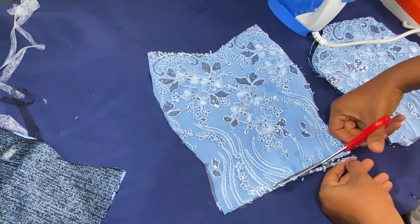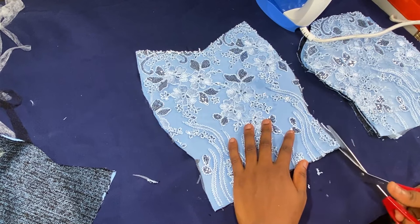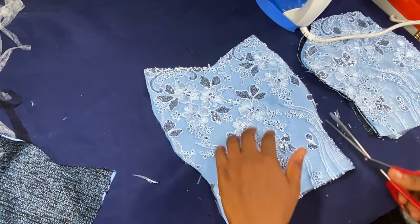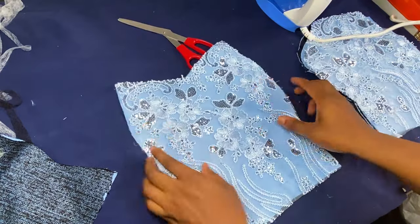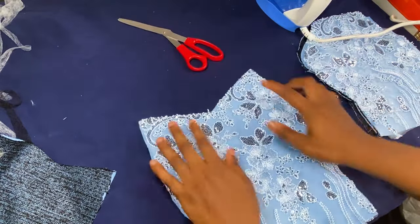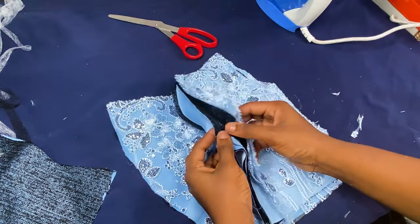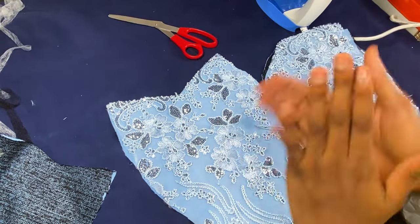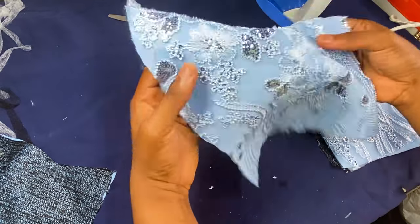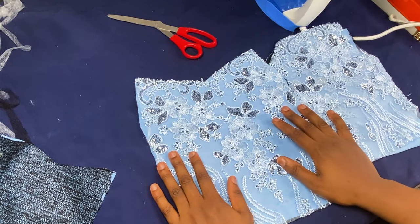Now take your scissors and trim out the excess lace away from the underlining. This method helps you have a neater finish — while you're sewing you don't have to pin or worry that your lace is going to come off. It just gives stability to your lace. Repeat the same process on the other parts of your dress, garments, skirt, or any other part you'll be ironing. I hope this helps you — thank you!